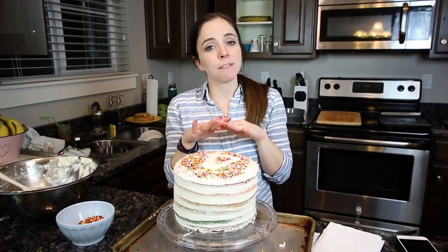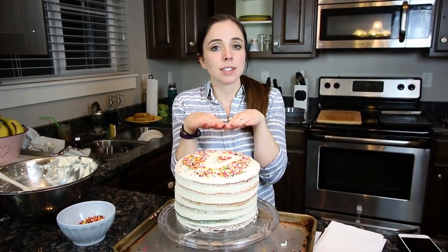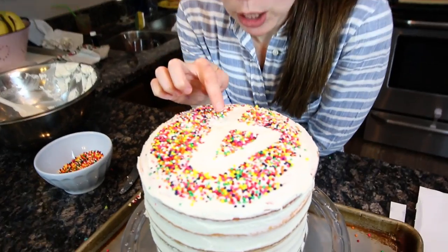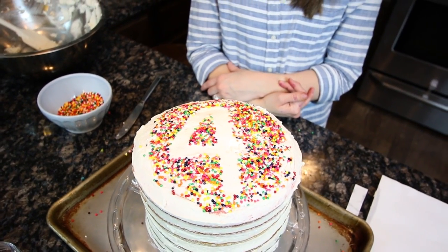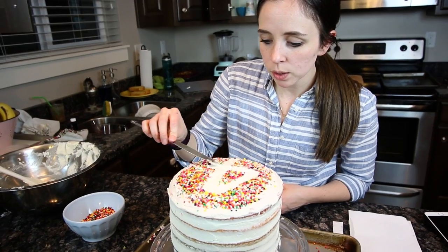Maybe something that would help this is having a very, very level cake so the sprinkles just stay where you put them. I think it turned out pretty good — I'm going to mess with this part a little bit because it is a little clumpy right through here, but overall I think it's really cute. We're going to put this in the fridge overnight and we will eat it tomorrow.